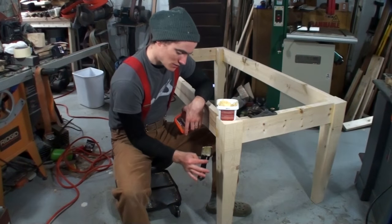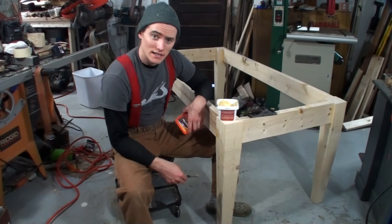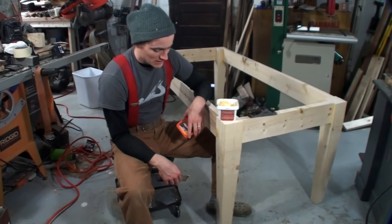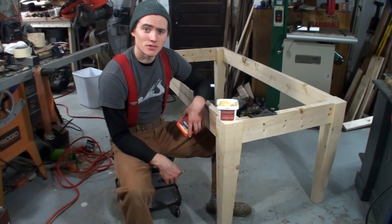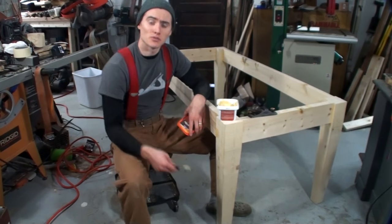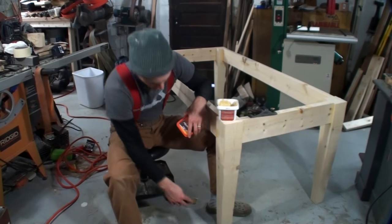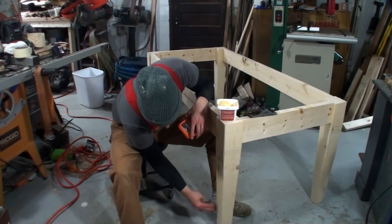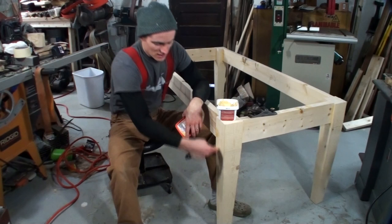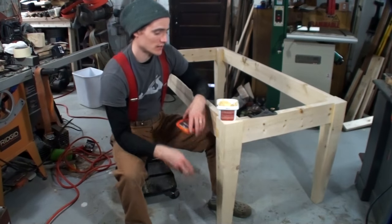So you end up with some little voids along the glue line, so you just want to fill those in if you want to. You don't have to, but this is a table that's going out to a customer so I don't want to leave those lines. I'm just going to fill those in — for that I just use a water-based wood filler. It dries fairly quick, so I'll go right down those cracks, fill that in, and then remove the excess from that joint.